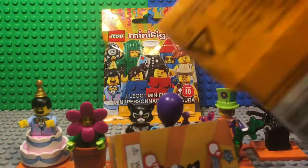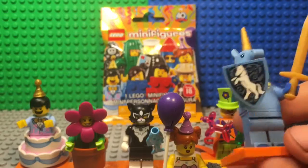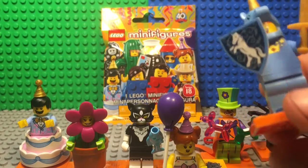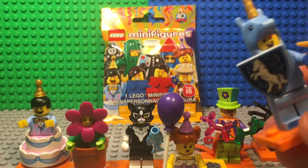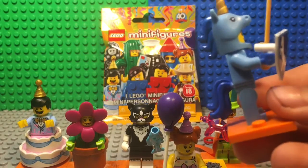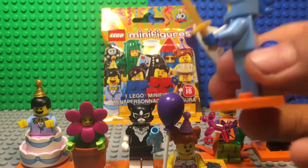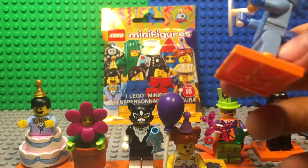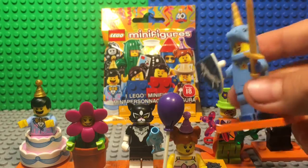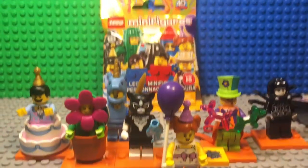We got the unicorn. To be honest, I don't really like this one because they already made a unicorn — they're just changing it to a different color. It doesn't have that much detail, but it's an okay minifigure. It still has nice wavy hair on the back and I like the detail on the shield, but in Series 14 they already made a unicorn and this isn't much different. I can still like it — Lego did a good job but could have been more creative.